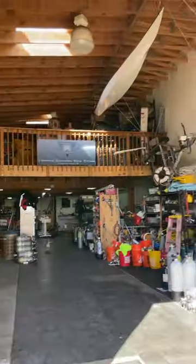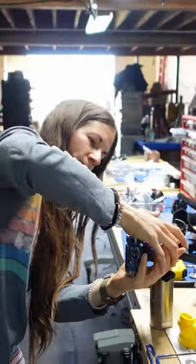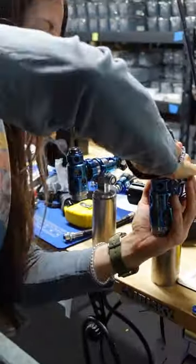Every single scuba diver can relate to the excitement that I'm feeling right now — kid in a candy store, Christmas morning, big stuff. I know very little about the mechanics of regulators, so I met up with Jared, the owner of Nex Underwater Products, to build my own side mount regulators.